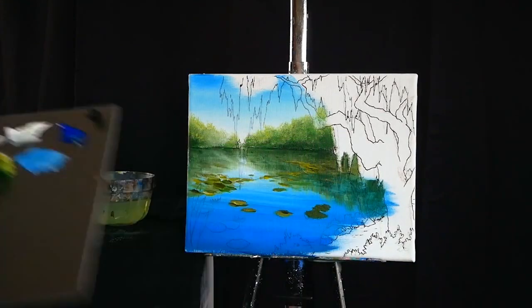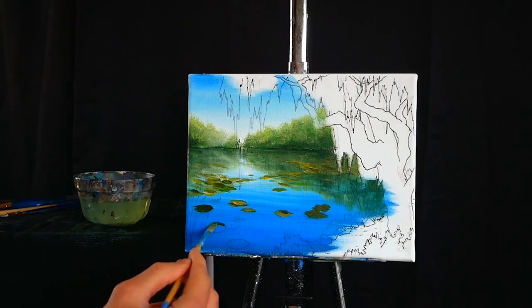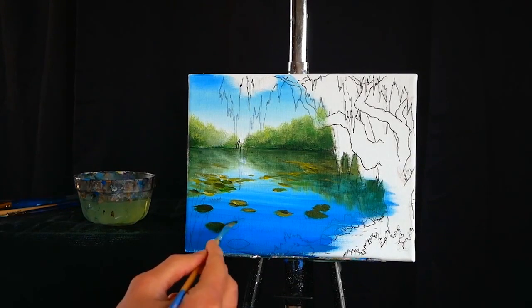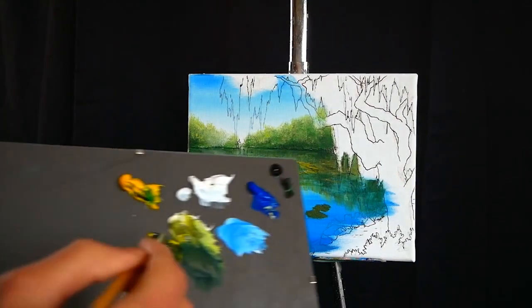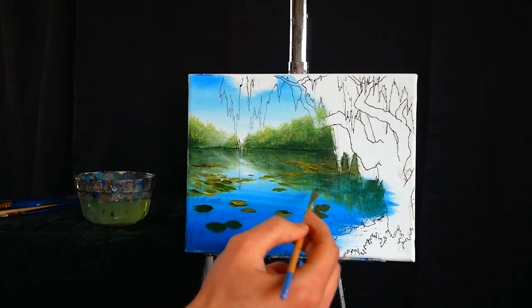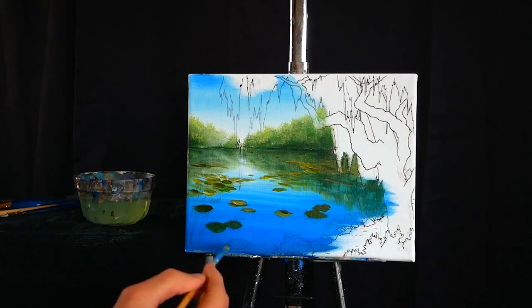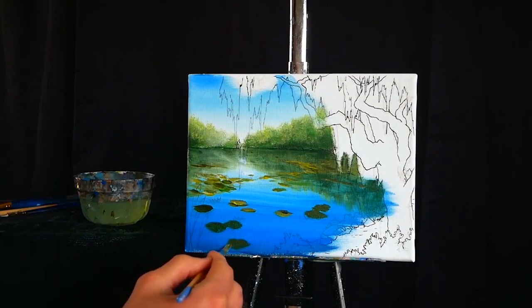Continuing to work on the lily pads, you're starting to see detail in the ones in the middle ground. As we progressively move forward with subjects in our paintings, we want them to slowly become more elaborate and have more pieces. When things are in the background, we simplify them — we take out detail and are more impressionistic with our stroke — because the eye can't really focus that far away and gather all that information. It looks much more natural when you build up detail as you move forward.